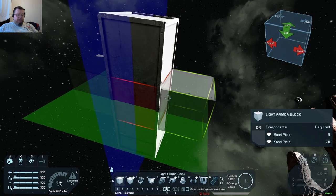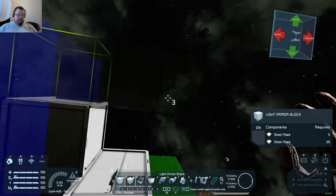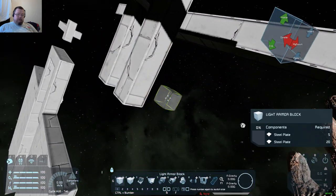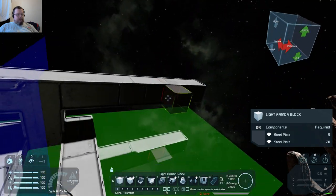Now I can mirror across two planes — see that, it gets a bit complicated. But yeah, you can literally have it mirroring across two planes at once.